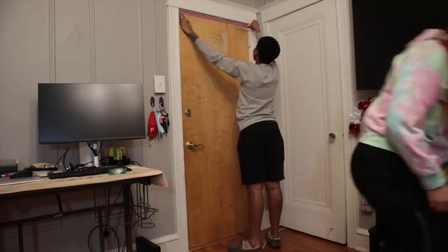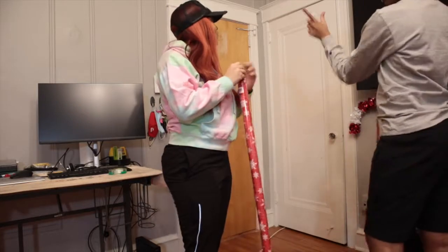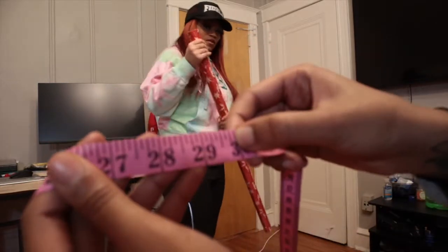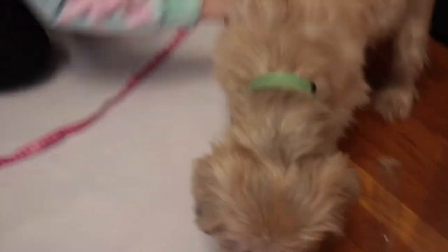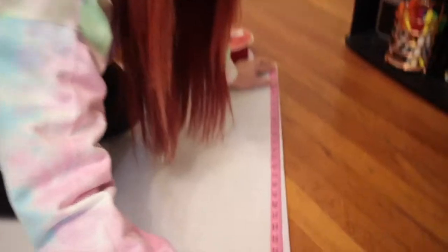She's over here grabbing my butt! But yeah, I'm about to do this little DIY for y'all. I just measured the width of the door and it stopped right there. Draco must have been in the mix — excuse me, Draco, move.